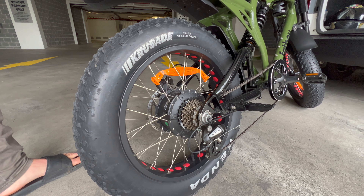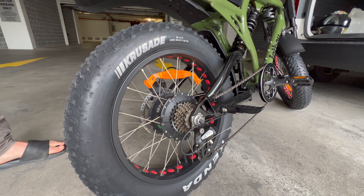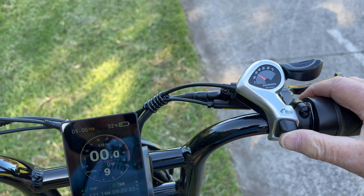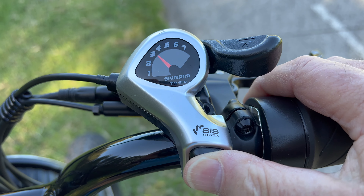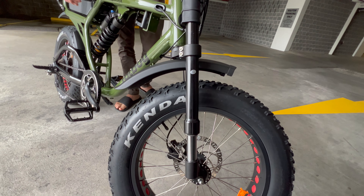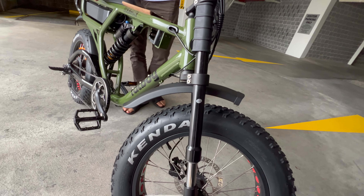We do Tektro hydraulic disc brakes with 180 millimetre rotors — again the biggest in the class. We're running seven-speed Shimano gears, independent upside-down forks on the front, and a motorcycle rear shock in the back. It's fully adjustable compression and rebound.